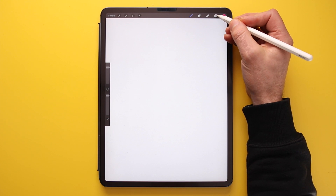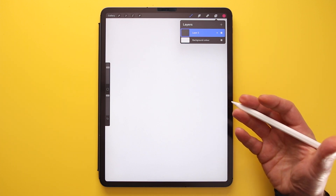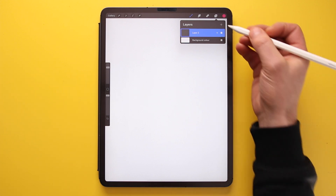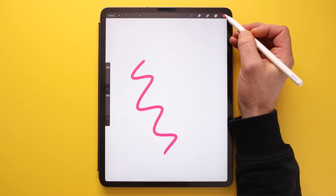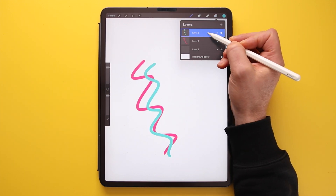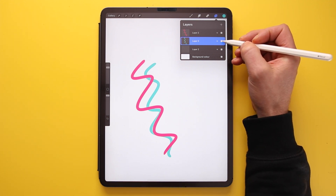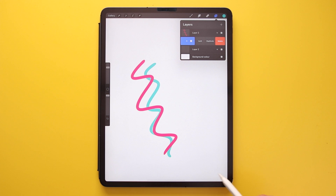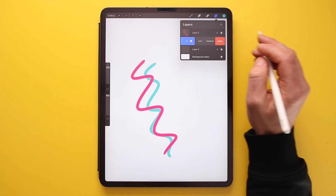Next we have the Layers panel. This lets you stack individual image elements on separate layers for more flexibility to delete or alter elements without affecting the layers below. To create a new layer press the plus button on the panel. You can move layers by holding down and dragging them, toggle a layer on or off with the tick box, and delete a layer by swiping left. You can also choose to delete, duplicate, or lock a layer to prevent accidental changes.